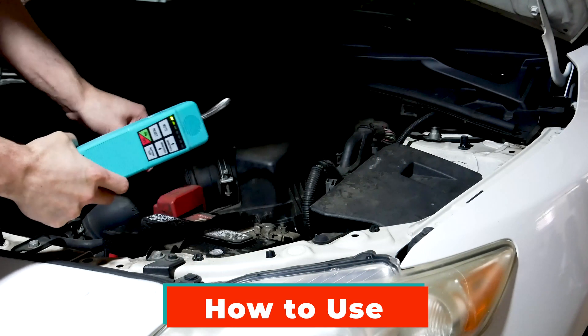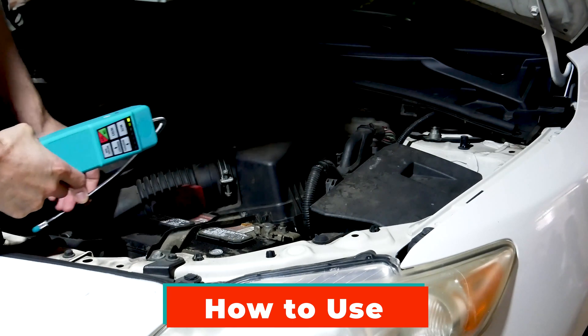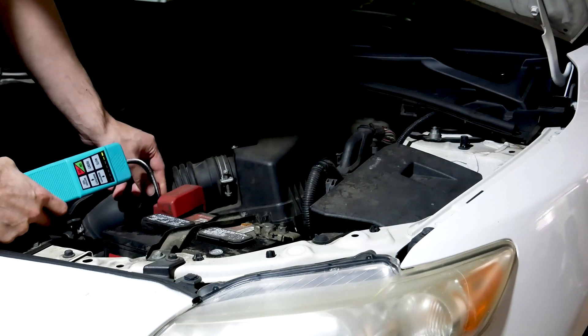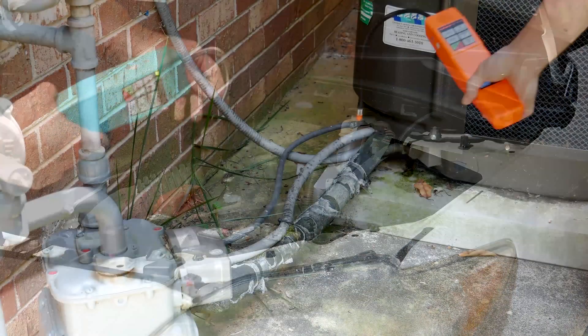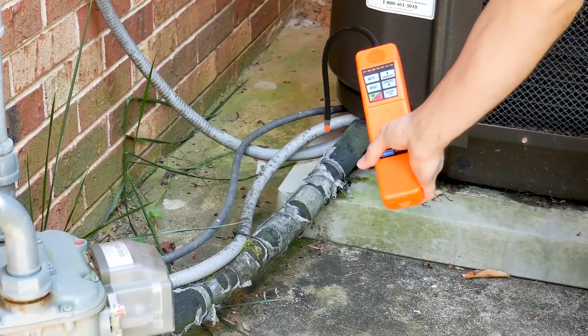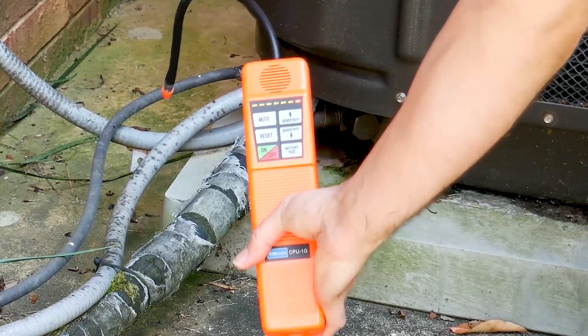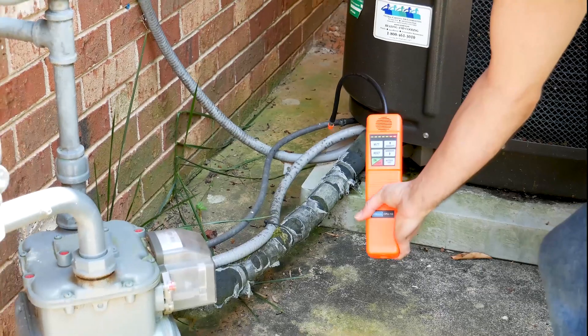Here we're going to look at how I use the device. You just want to grab the probe and do some quick scans around the vehicle or whatever unit you're trying to detect. Once you detect it, you're going to want to get the sensitivity down and pinpoint it even more.